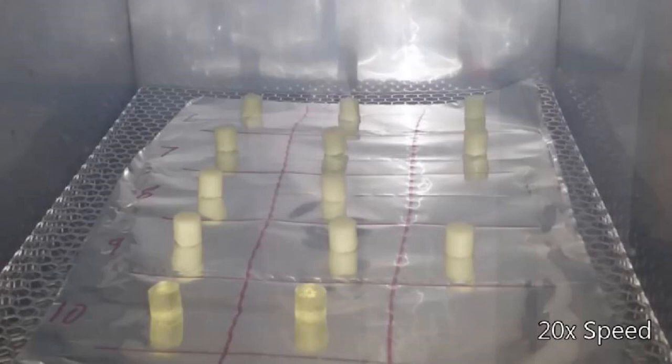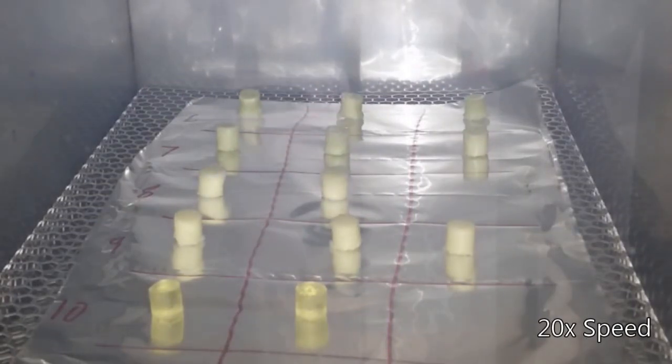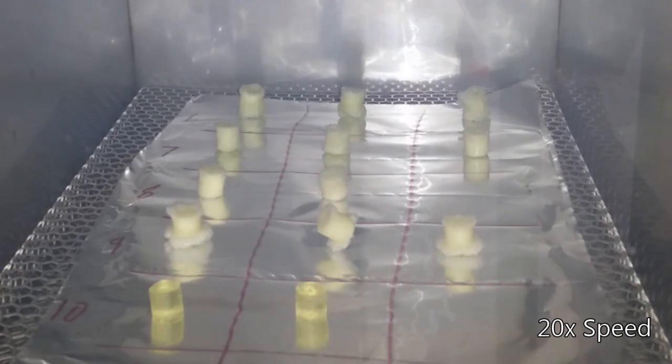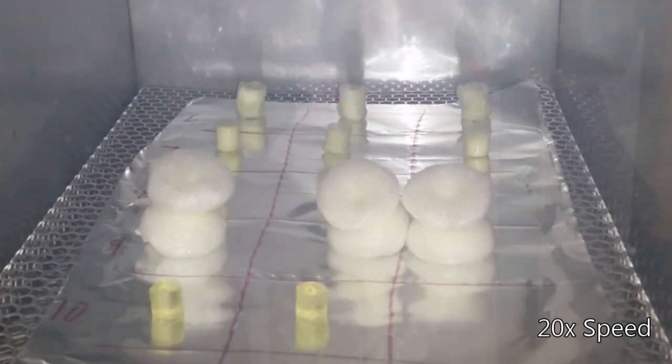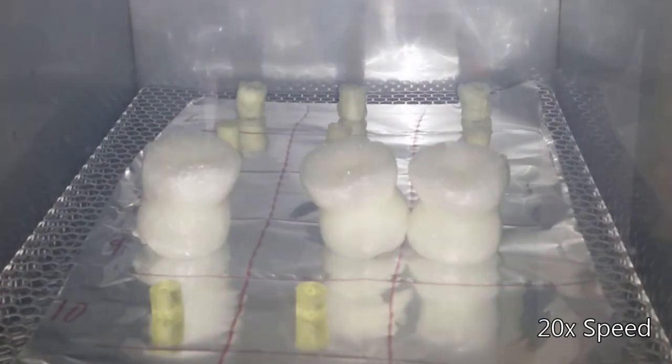The expansion ratio of the structures can be controlled by adjusting the print layer height, or the layer exposure time. Here we see a number of samples with the same chemical composition expanding at different rates, because they were printed with different parameters.